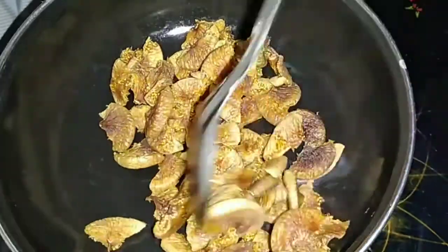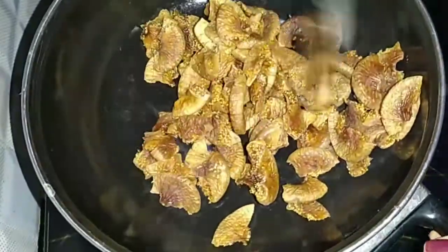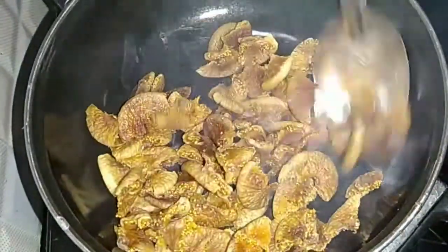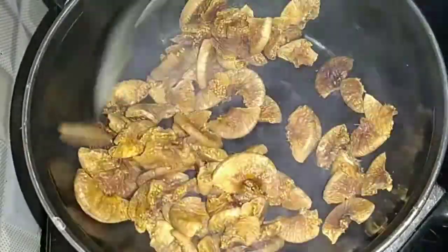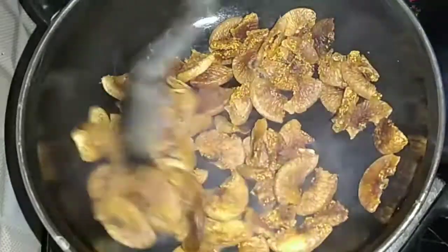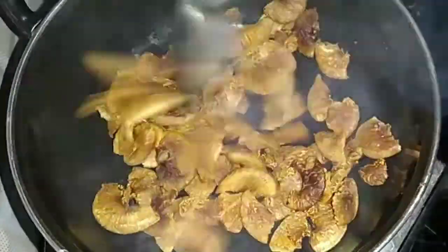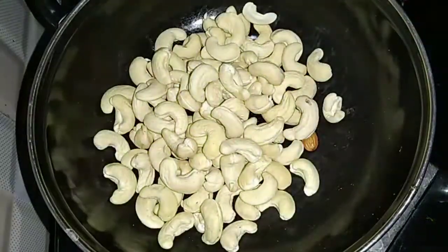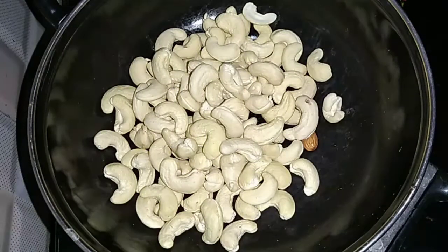That could be something we are going to show you about. So without heat, I will put a light on the heat — just 30 seconds to 1 minute. After 1 minute, I will transfer the heat.